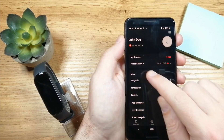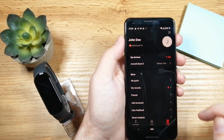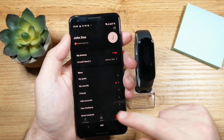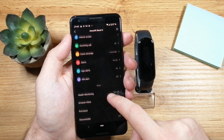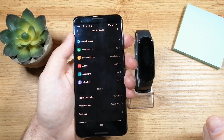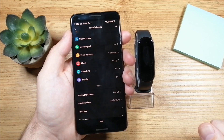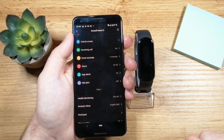Now we can see it's successfully connected — you can see the battery level of the fitness band right in the app. You can now go through all the options and set up everything you need, and start using your fitness band. I hope this video was useful — if you liked it, hit that like button, and if you have any questions let me know in the comments below. Thanks for watching and have a nice day, bye bye!